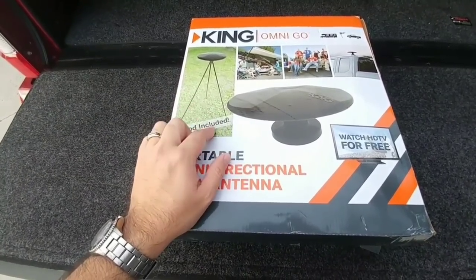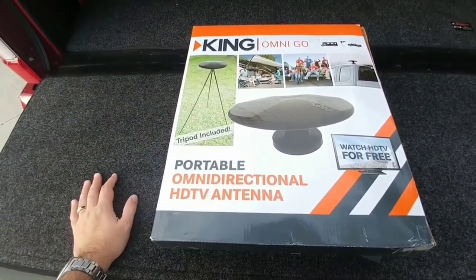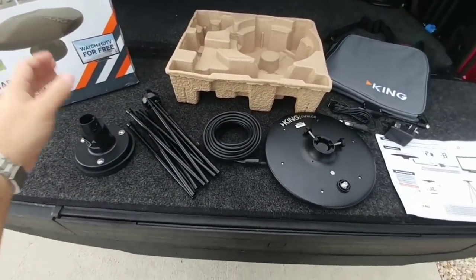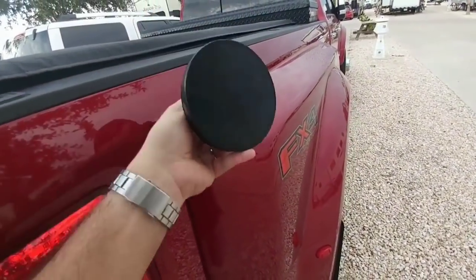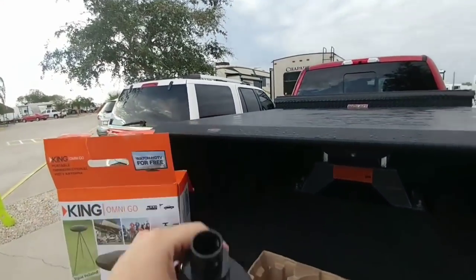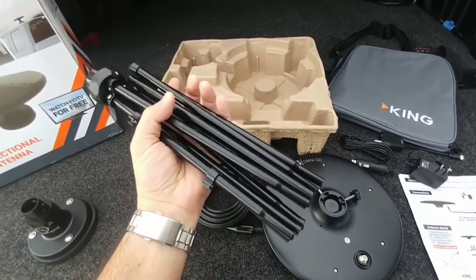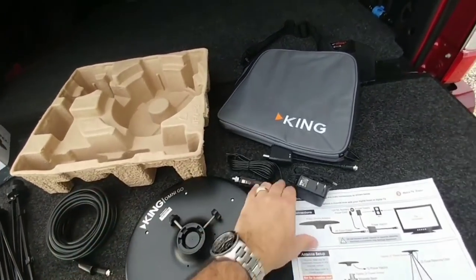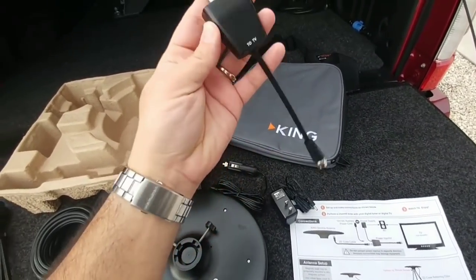We're in South Texas right now, and the closest city to us is Kingsville, Texas. Now that we have everything unboxed: this is a magnetic base — and because my truck is aluminum it's pretty much useless on it, so I always hook it to my wife's Navigator. The kit includes a tripod, coax cable, dish, instructions, DC outlet, AC outlet, and a conversion cable to run it to your TV, plus a case to hold it all.